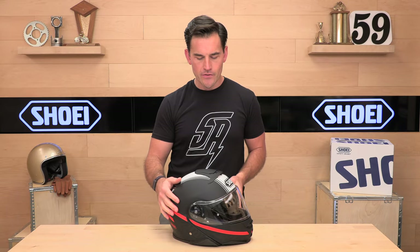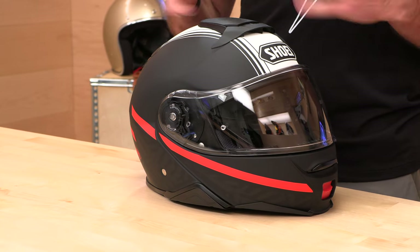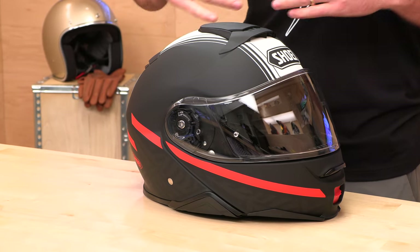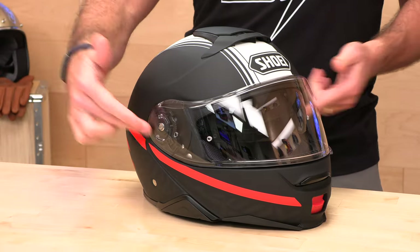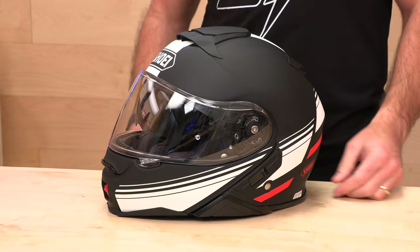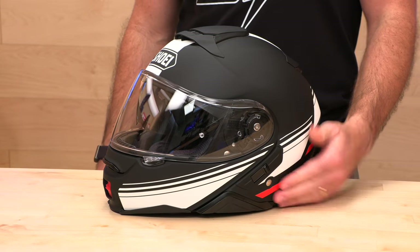Let's talk about some other goodies you can add on, sold separately. The Neotech 2 is set up for a comm system. The specific comm system is made by Senna and it's called the Shoei Rider Link — there are two versions. You can also run different comms if you want, they just won't be as sleekly integrated. Inside the helmet are two speaker pockets, so if you already have a comm system, you can put an adhesive mount and you'll be good to go.